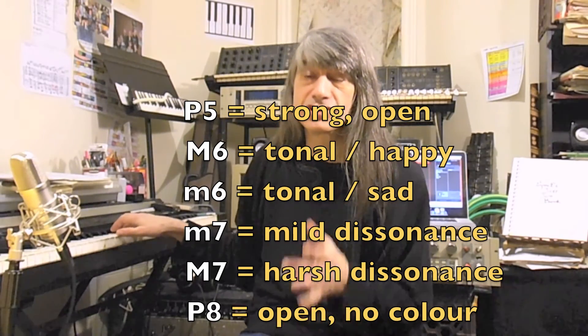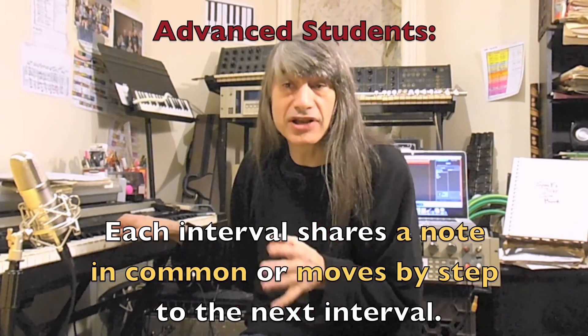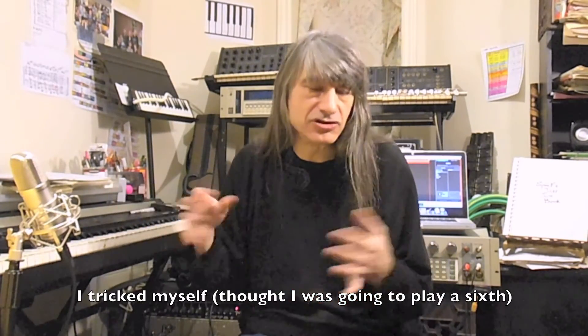For the advanced ear training students, each interval will have a note in common or move by step to the next interval. So it is your task to figure out exactly which notes are being played — for example, perfect fifth on C and G, minor seventh on C and B-flat, perfect fifth on E-flat and B-flat, and so on.